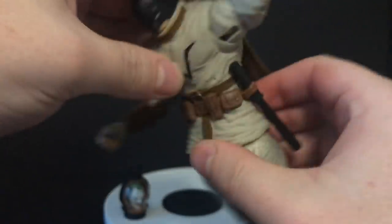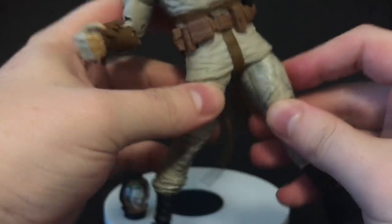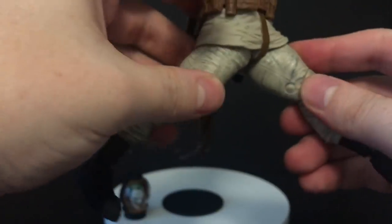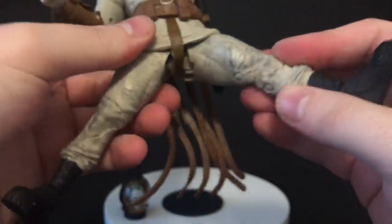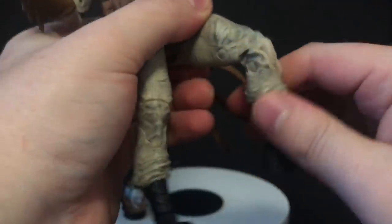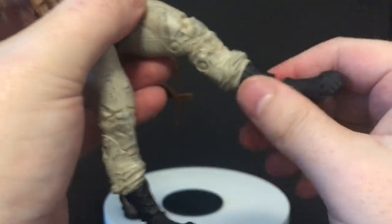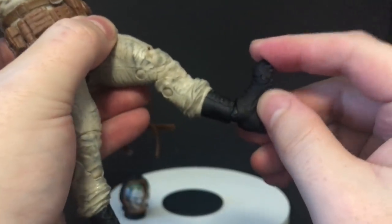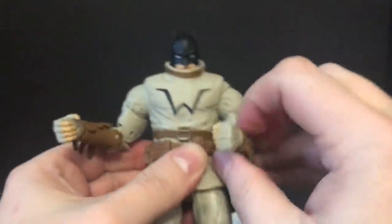He does have a bit of an ab crunch, more so back than forward - it's more rubberized material. He can kind of sort of kick to the side and kick out, but the lower part of the straight jacket will sort of impede it. He does not have thigh swivel. He's got double jointed knees and good rotation in the foot, plus some toe articulation as well. Overall, it's a well articulated Batman in a really cool straight jacket.